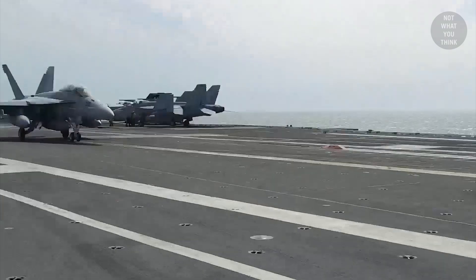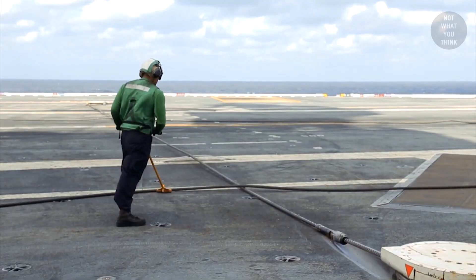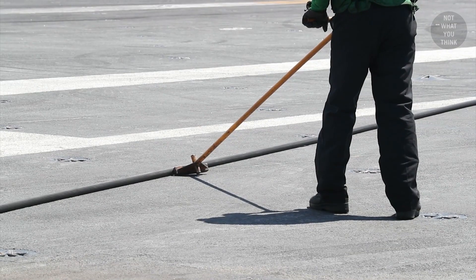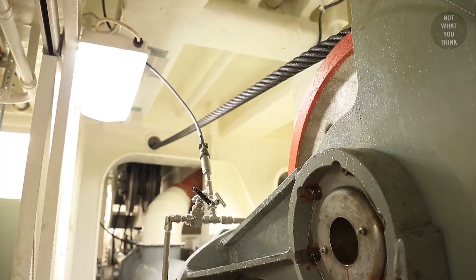To answer that, we need to look at how a typical aircraft arresting system actually works, which has three primary components: the arresting cable, the purchase cables, and the arresting engine. If you're blaming the arresting cable for this incident, don't, because it's not what you think.